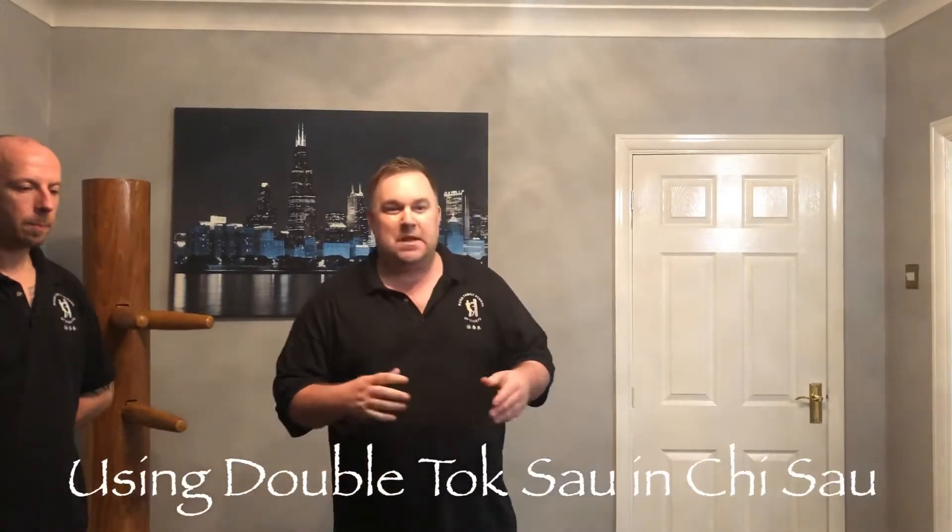Hello guys, welcome back to Wing Chun Chi Sao Tube. Me and my brother Shane have just been training, and what we've been working on the last few days is the dummy form.